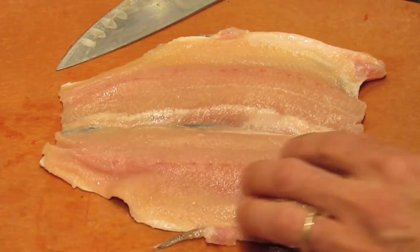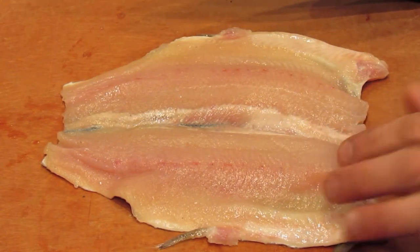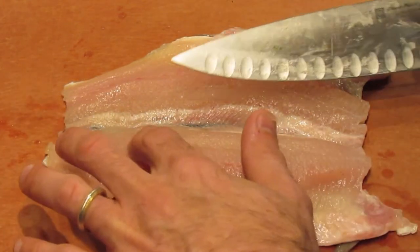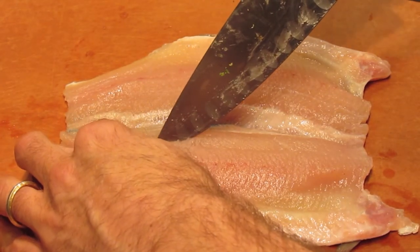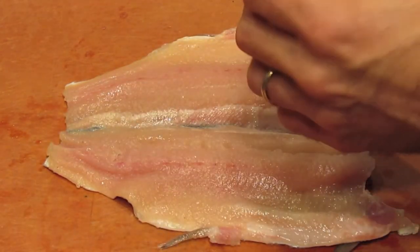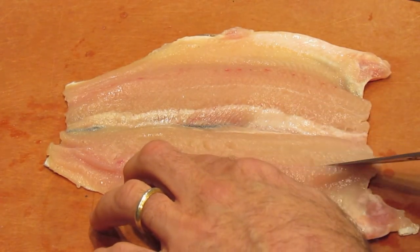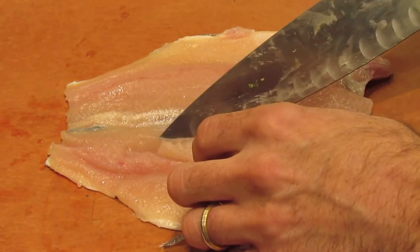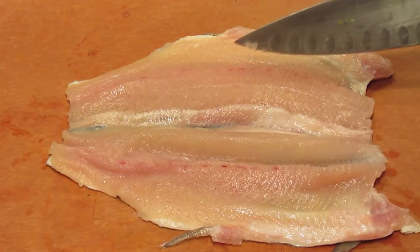I'm going to show the removal of the pin bones on that fish again. What you're looking for is about a half inch to three quarters off of the back spine. Run your fingers along the meat there — you'll feel where the pin bones start and finish. We'll take our knife from where they finish. At an angle I'm going to drag my knife down through the meat, feeling the skin underneath with the tip of the knife. Then I'm going to come through on this angle and remove the meat surrounding the pin bones. Now the pin bones will pull out very easily.